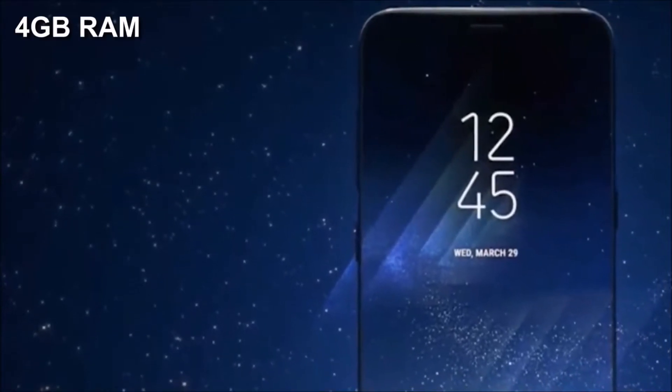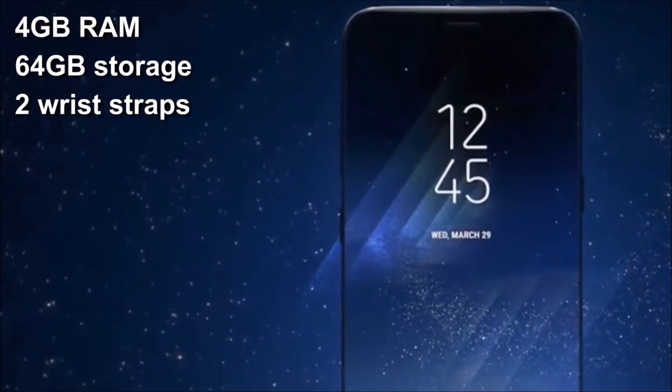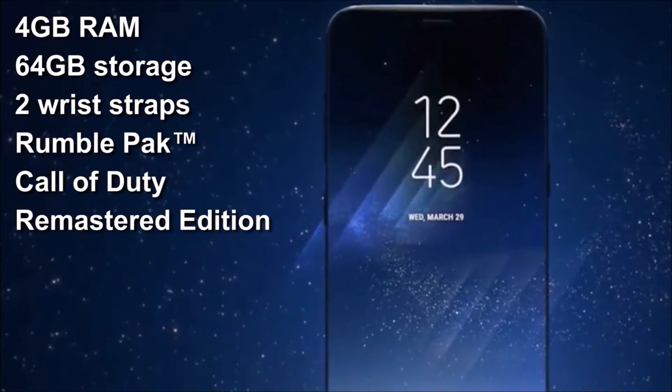The S8 will come with 4 gigs of RAM, 64 gigs of storage, two wrist straps, a rumble pack, and Call of Duty remastered.